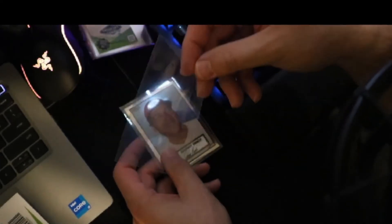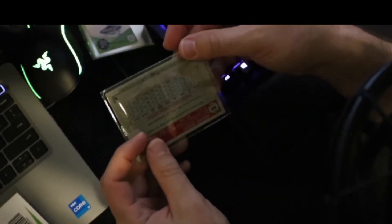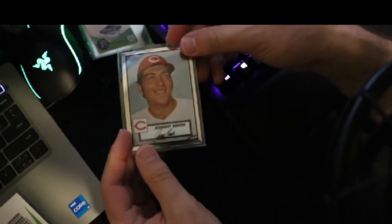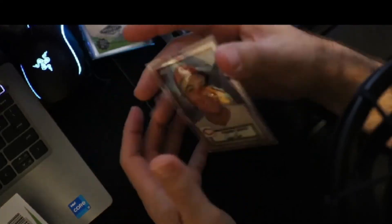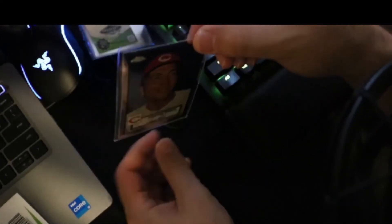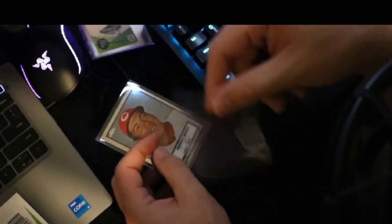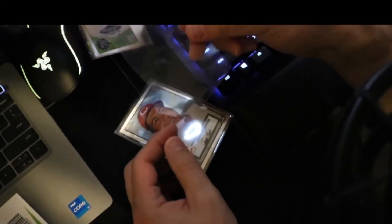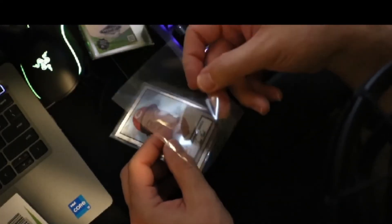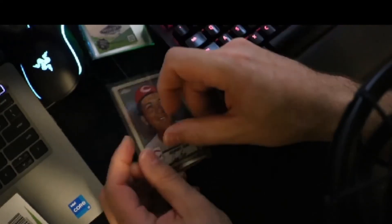I'm going to be completely honest — I'm still going to have penny sleeves for bulk cards I don't really care about. But any card I want to list on a website, put on Instagram, or send in to CGC or CSG for grading — and I've already sent in a batch in these sleeves, they're being graded right now — this is the sleeve for everything other than stuff I just don't care about. Fifty cents and below goes in the penny sleeve; fifty-one cents and above goes in the mylar.